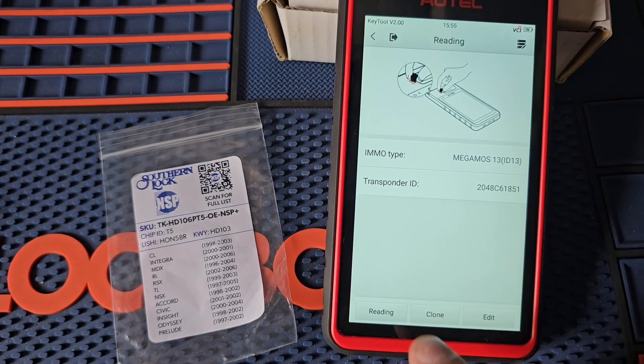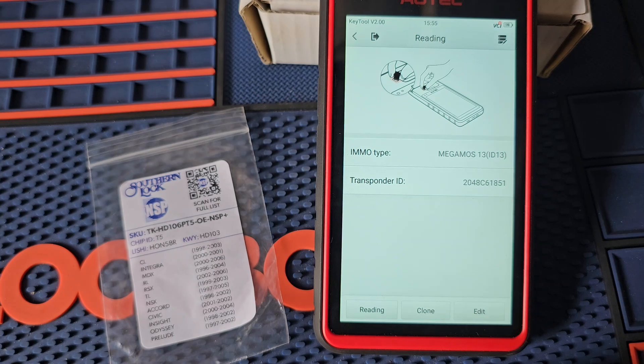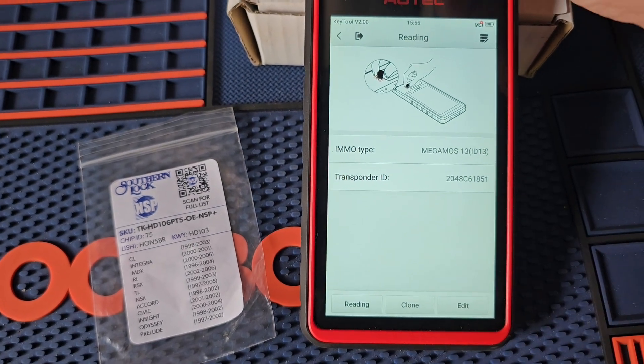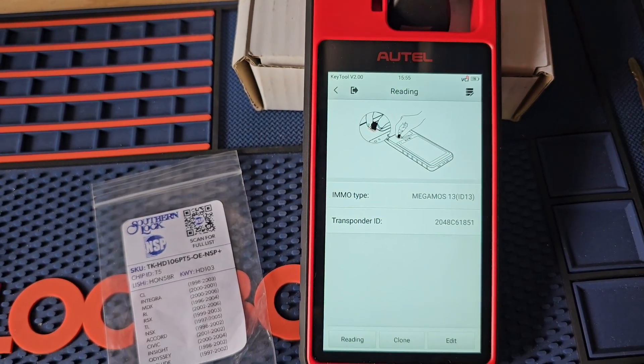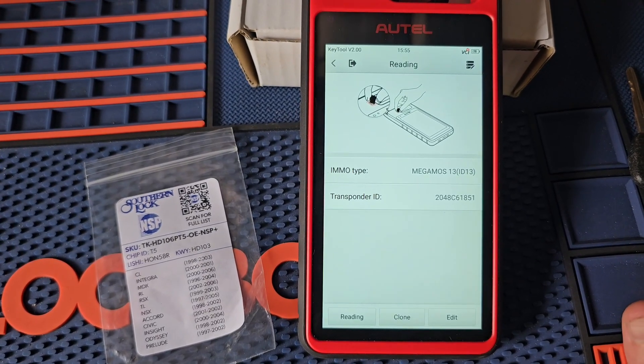And we should be all done. Let's go ahead and read it. There we go — so now this key is showing up as ID 13, just like our original. So let's get it cut and I'll show you that it works in the vehicle.